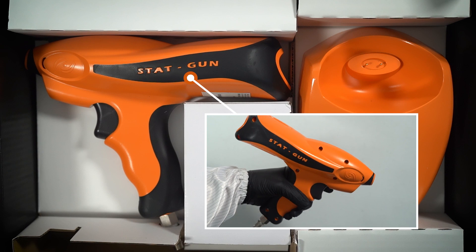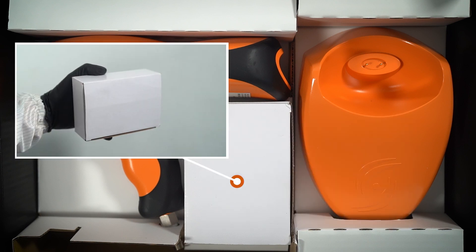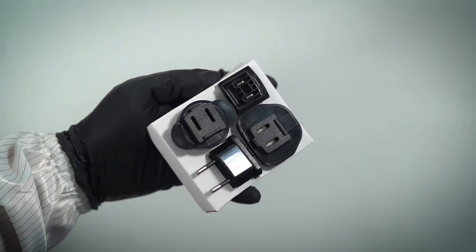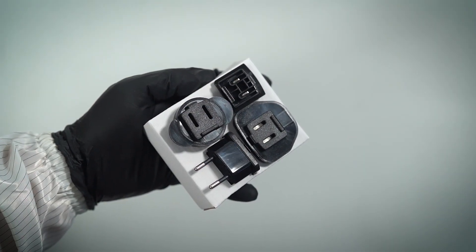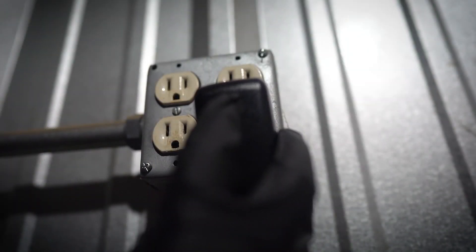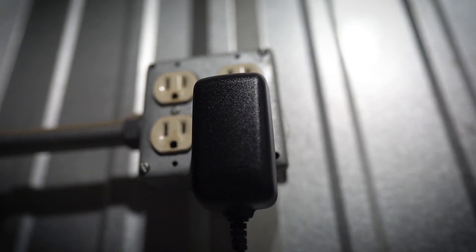Inside the box, you'll find your brand new STATGUN, along with the charging cable, stand, and owner's manual. Please note that the charging cable has a multi-region head, so ensure you have the correct plug for your region. And remember, only use the charger that was supplied with the STATGUN to avoid any potential damage.